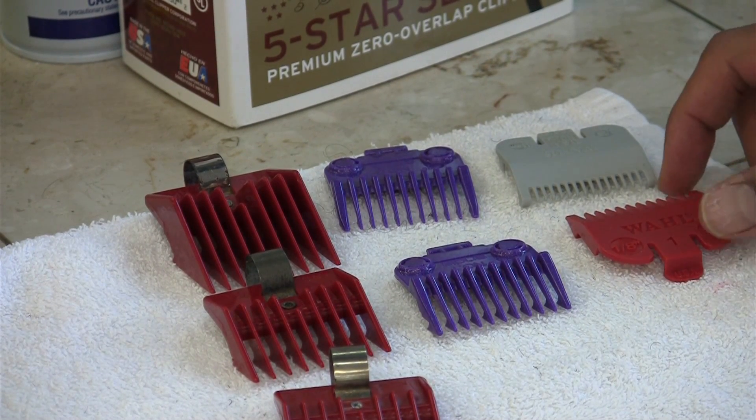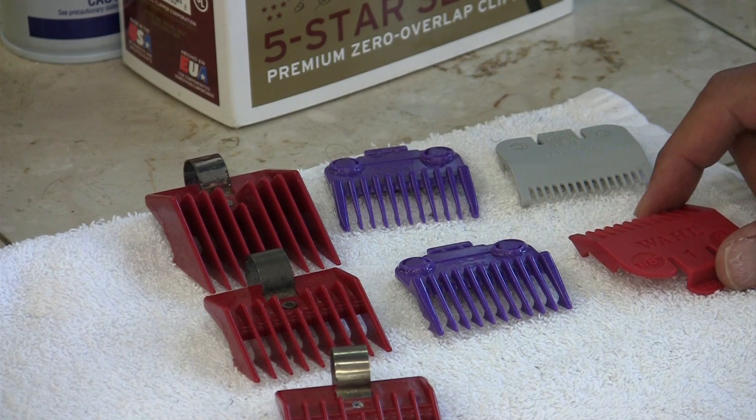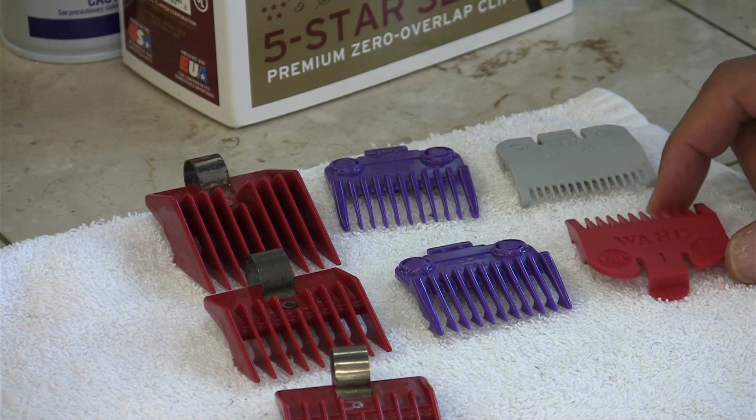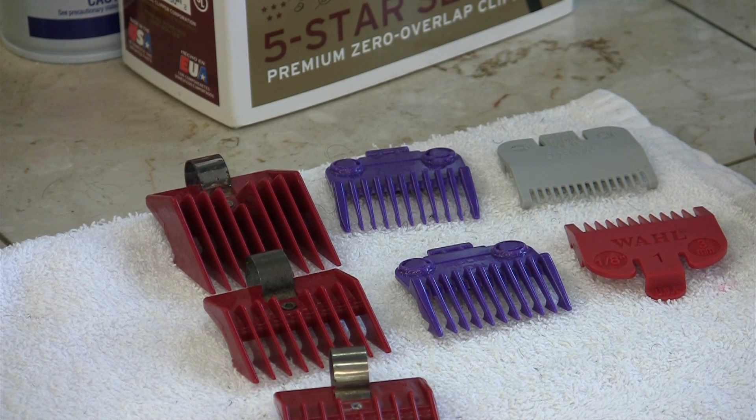Hey, what's up everybody? This is David Glory, David King Los Angeles, LearnTheCut.com. And these are some of the guards that I like to use. Some people call them guards, clips, what have you. But these are just the ones that I prefer to use.